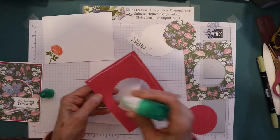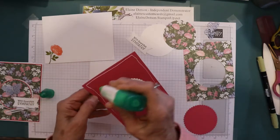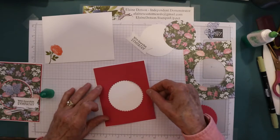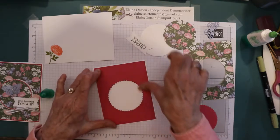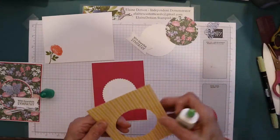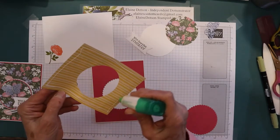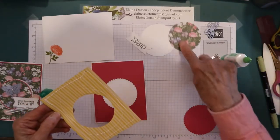This is Melon Mambo. My card base is eight and a half by five and a half, scored at four and a quarter. This piece is five and three eighths by four and one eighth. I'm just going to center that right on the front. This is the Designer Series paper and it is directional, so you want to make sure you put it on there right side up.